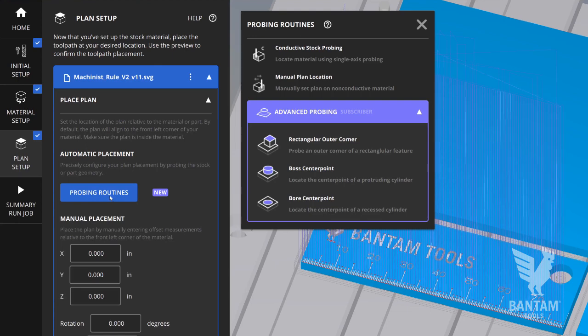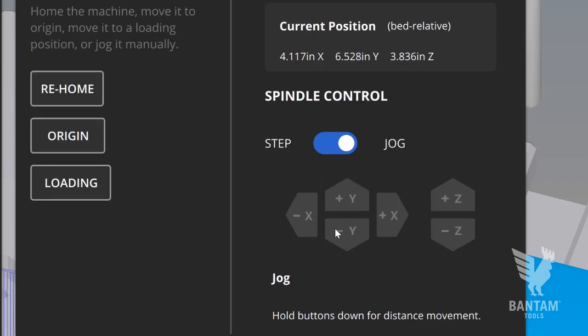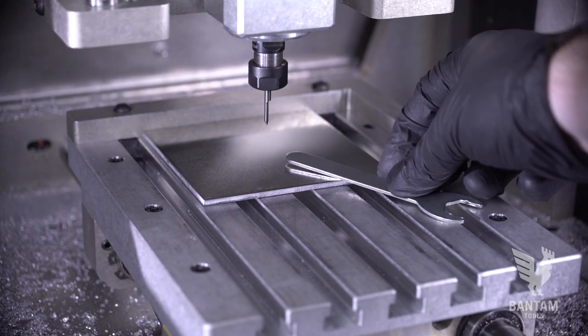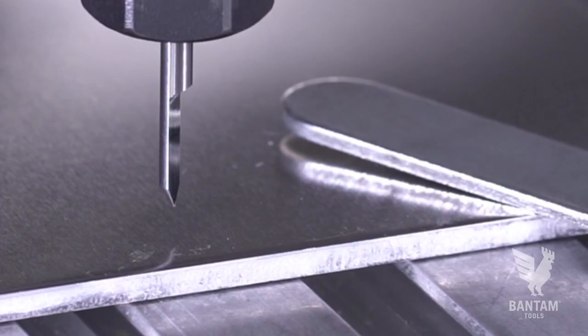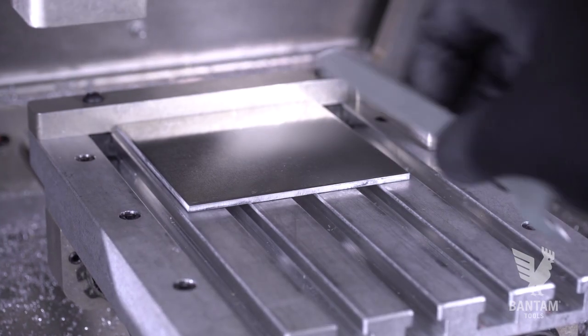Now configure the exact Z height by going to the Plan Setup tab. Launch the single axis conductive probing routine and jog the spindle over the workpiece. Use a collared wrench to bridge the gap between the stock and the bed in order to create a conductive loop. Perform the Z probing routine, then review and accept the value, and remove the wrench.